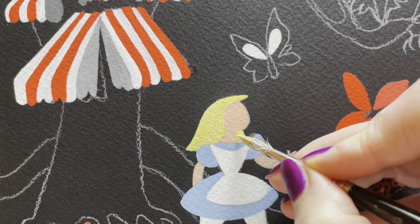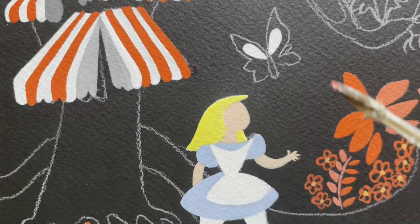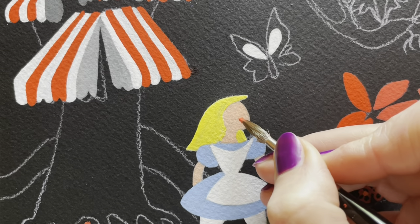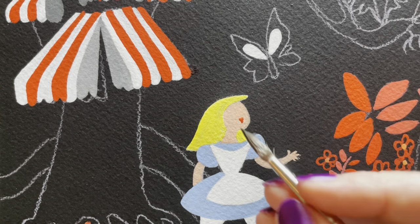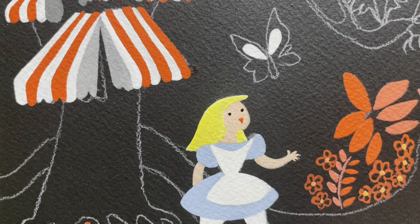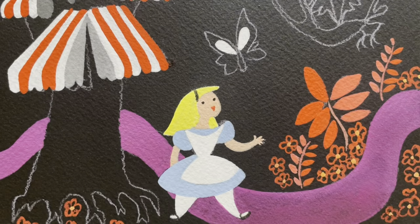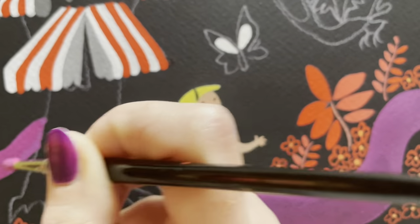I do two coats of the yellow mixture on her hair — the second coat magically appears — and then little lips and her eyeballs. So, primary magenta, opera (which is hot pink), and some ultramarine blue to make this road.